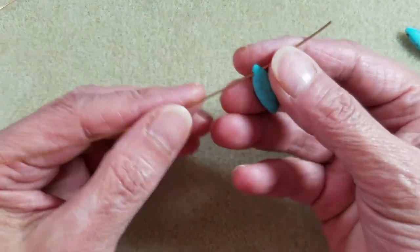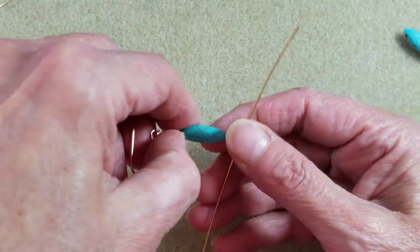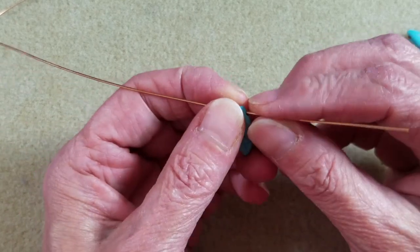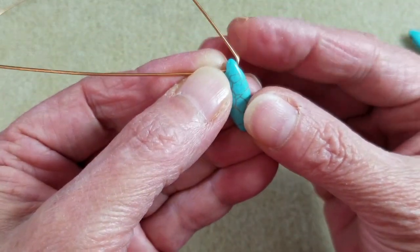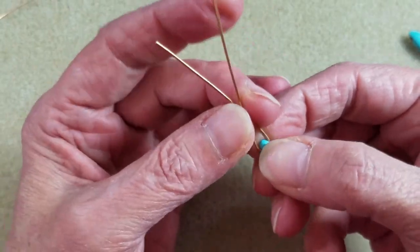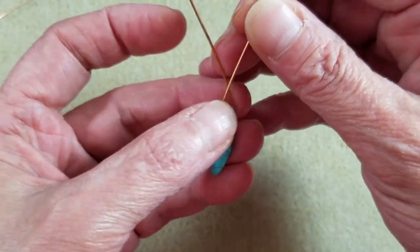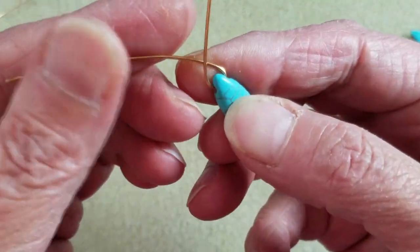Take your wire and string your bead on. Don't go to the center — we want one end longer than the other because we're going to be making the coils at the top. Then bend both wires up and over, taking your thumb and pushing one wire up along the side of the bead, then doing the same on the other side so the wires cross over at the top. Bring them down as close to the bead as you can, but don't come all the way down to the tip of the bead to avoid risking breaking it.